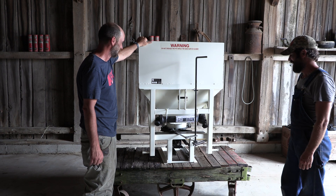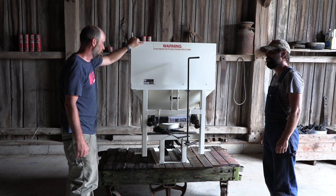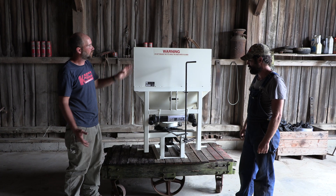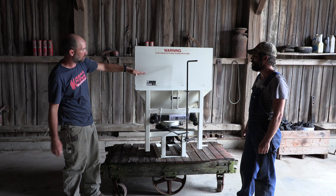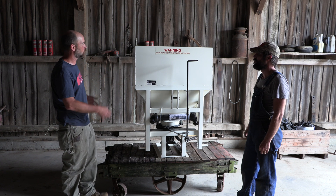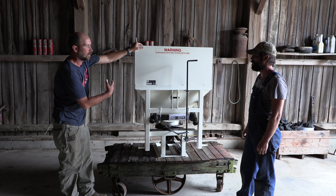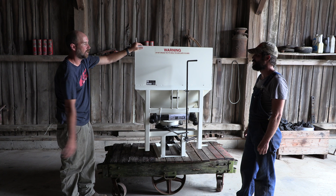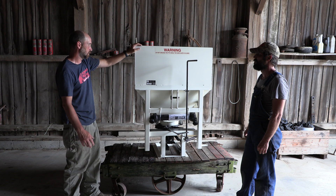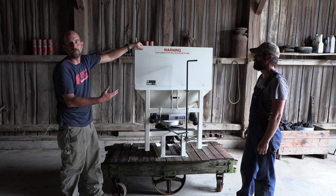Do you sell a lot of these? We do. Of the white line units, this is probably the most popular one. We make this in a 550, which is virtually the same unit with a lower profile hopper for subcompacts. Then of course the 750, then we go to the 1200 which is about twice this size — similar guts, same spinner fan and gearbox, just a larger capacity hopper. The largest one is the 2440, which holds 2,400 pounds of material — that's the biggest one in the Herd lineup.